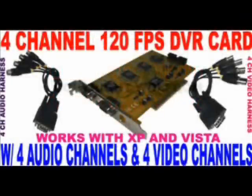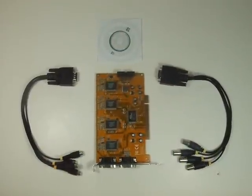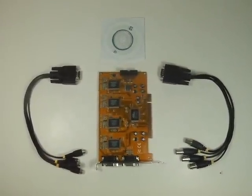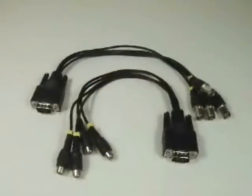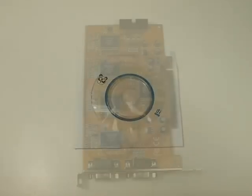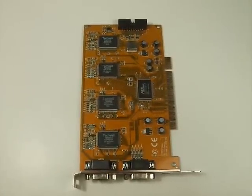This is one of Asian Wolf's newest products, the LE6804A 4-channel DVR card. This DVR card records in real time at 120 frames per second or 30 frames per second per channel. The LE6804A has 4 video as well as 4 audio inputs and comes complete with software. Unlike other DVR cards on the market today, this DVR card is Windows Vista compatible.